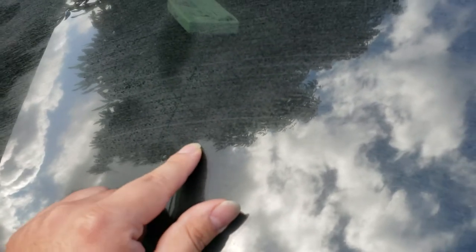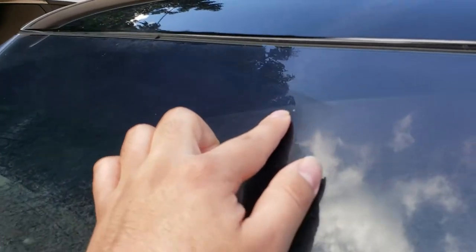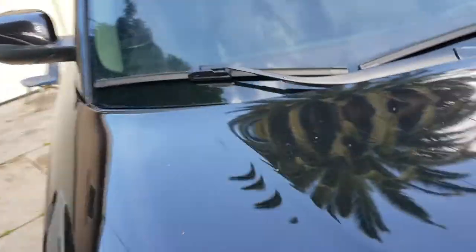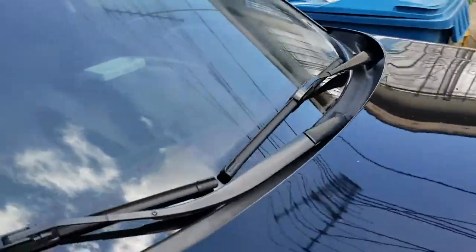There's a little rock hit here — if the film wasn't there, it would have cracked the glass for sure. There are a whole bunch of these impact spots all over the windshield. You can barely see them on camera, but they're there — the film is foggy and beat up in several spots.